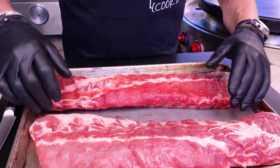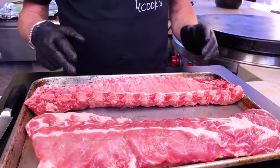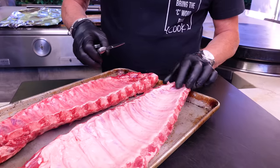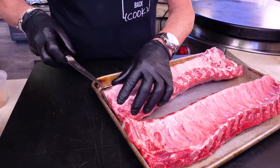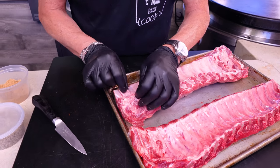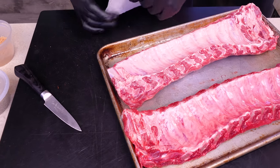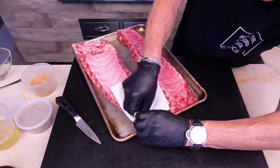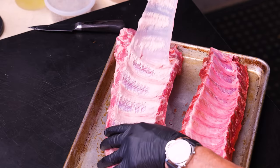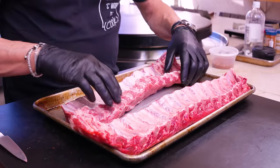Now the ribs — this is the top side, and back here is the membrane. The question is: do you take it off? Yes, take it off. Get a little knife, start at the skinny end by a bone, and put it underneath to lift that part up. It's really slippery, so grab a piece of paper towel and pull — you're trying to pull it off in one piece. Successful! Throw that away and do the other side.